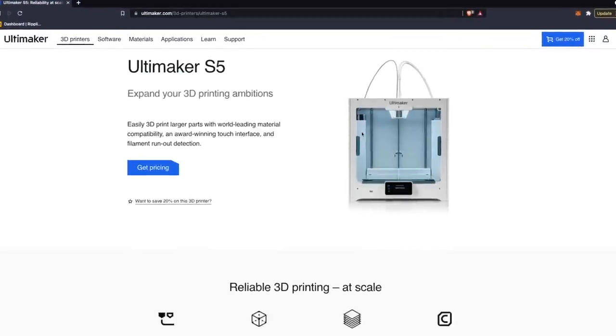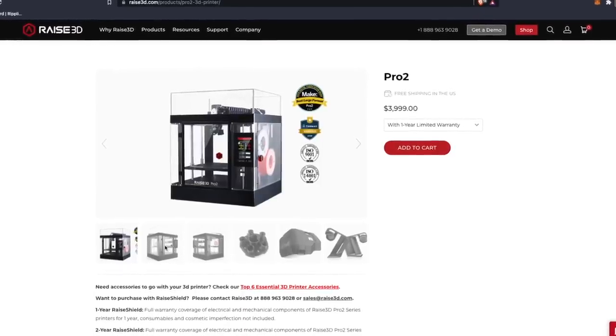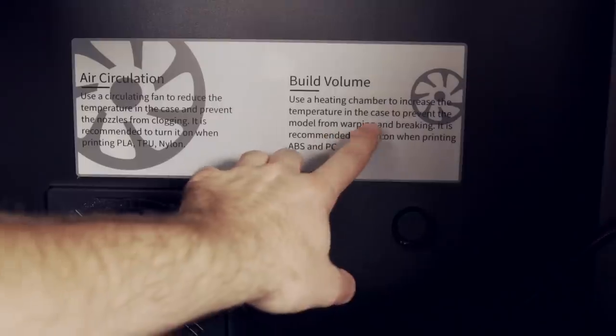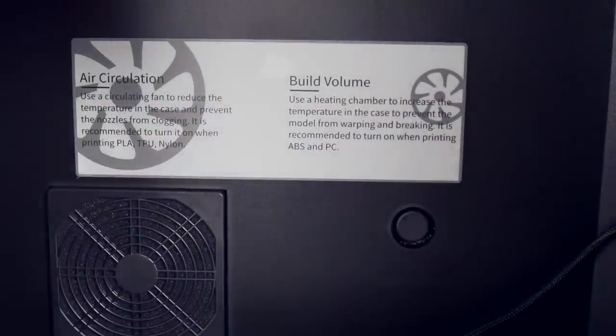This printer is by no means targeted as an entry-level hobbyist printer and really wouldn't be in the same conversation as something like a Creality printer. It's much more in alignment with something like an Ultimaker or a Raise3D Pro 2, which start at around mid-$3,000s and can go up to six or seven thousand dollars depending on configuration. Compared to those, this is retailing at around $2,300 at the time of recording, and has much of what those printers have, plus additional features like an actively heated chamber.